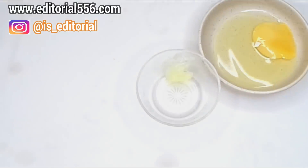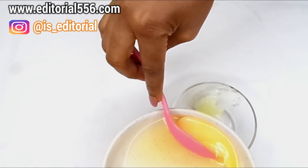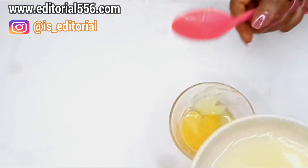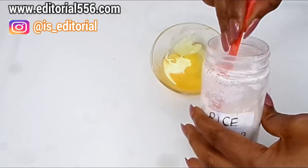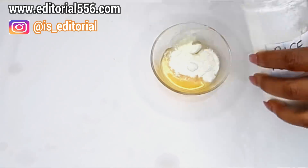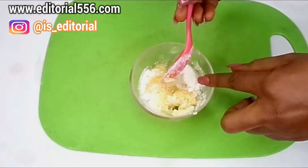I'm going to open up the egg and add some of the whites and the yolk into the bowl. Then the next ingredient would be rice powder — I'm going to take one tablespoon of rice powder into this, and that would be it.